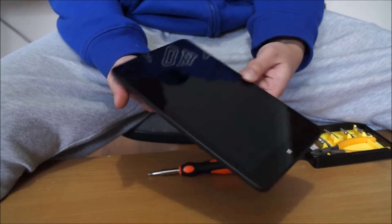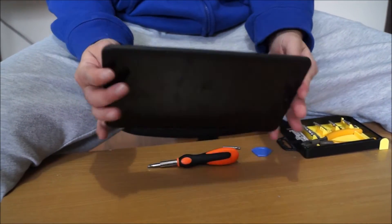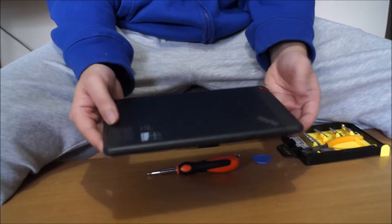Here we have a Lenovo Pad 8 tablet. We're going to open up and explore the insides, and it's relatively pointless opening it up, but anyways.